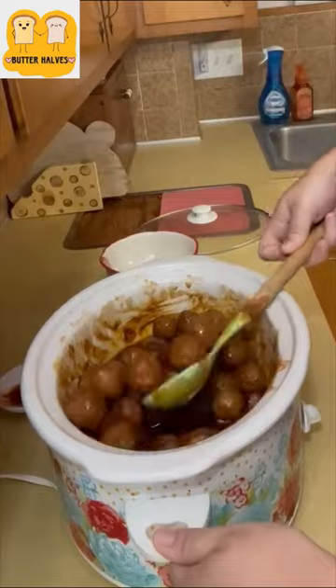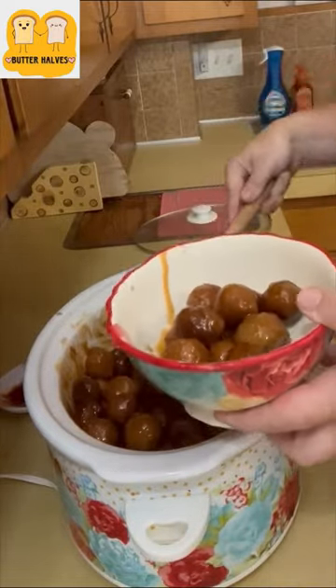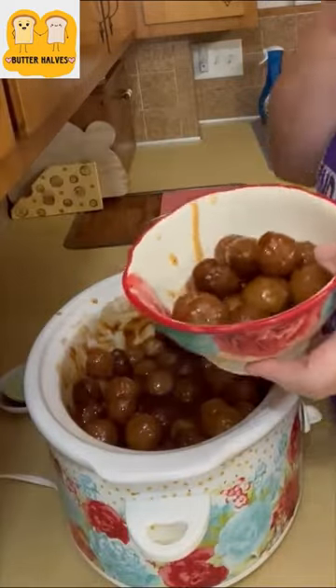We're back with our meatballs cooked. Just stir that up and get your sauce all over them. You can serve this over mashed potatoes, rice, or even on rolls for sub sandwiches. Hope you enjoy.